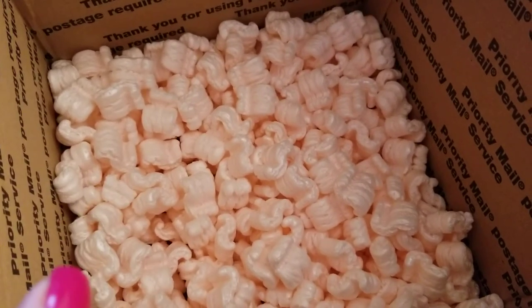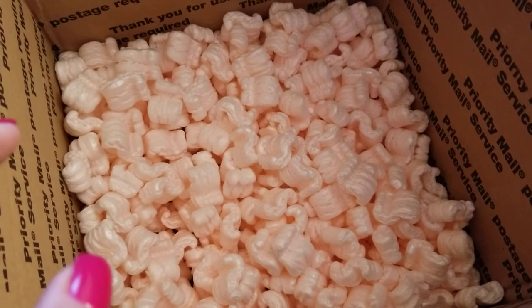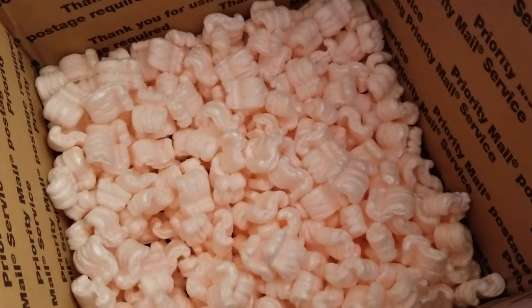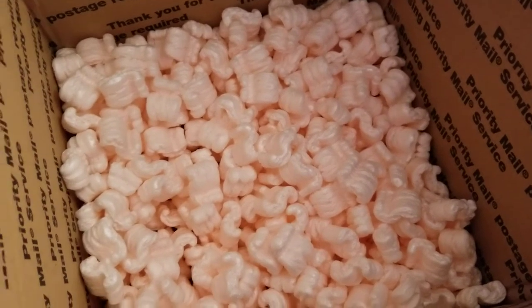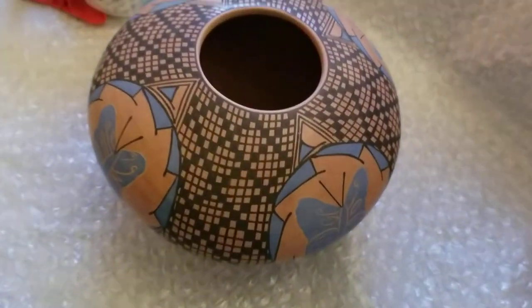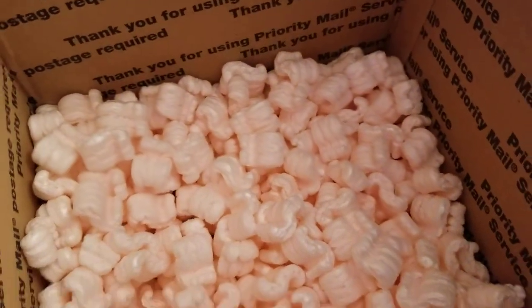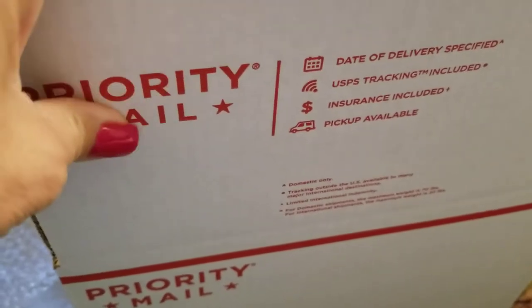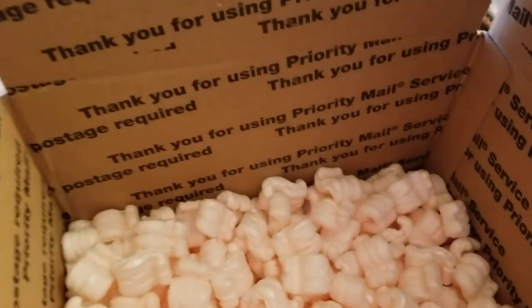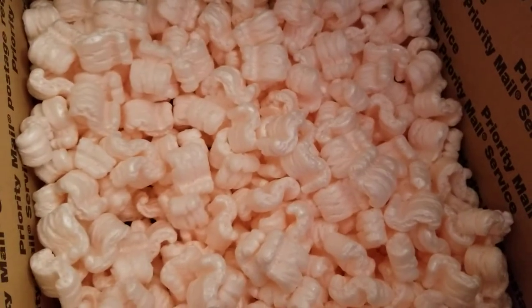I like to use USPS Priority whenever I can because I feel like it's safer for smaller pieces — there's a max of about 70 pounds that can fall down on your package on a conveyor belt. When you pack your piece you have to be prepared for up to 70 pounds; with FedEx or UPS it can be even more crashing down on top of your box. I always mark it fragile, although I'm not sure that means anything. I will sometimes reinforce it because Priority Mail boxes come free but they're not very thick — not as thick as the boxes I buy. You can use excess cardboard inserts around the sides or top.